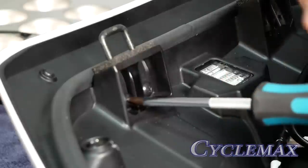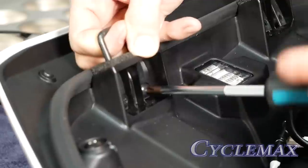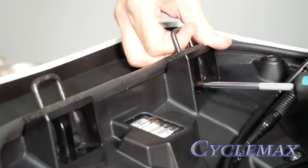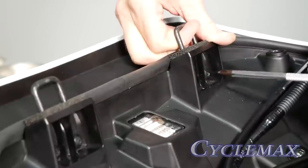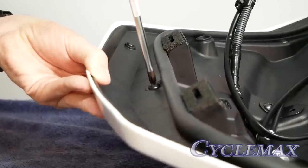Reinstall the striker rods with the angle facing toward the back of the trunk, and then reinstall the screws that hold the striker rods in place. Once you have the striker rods reinstalled, you can reinstall the seven screws that hold the inner trunk liner in place.